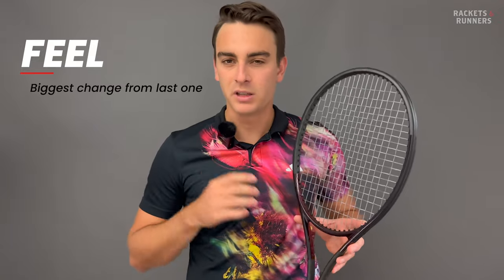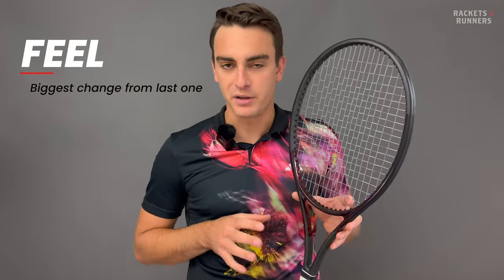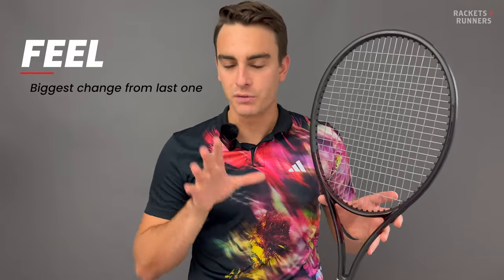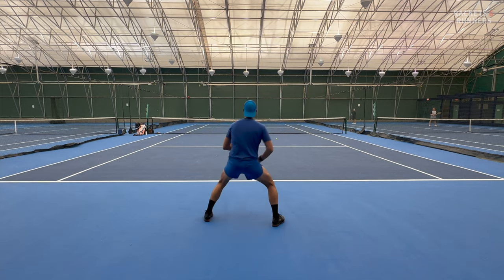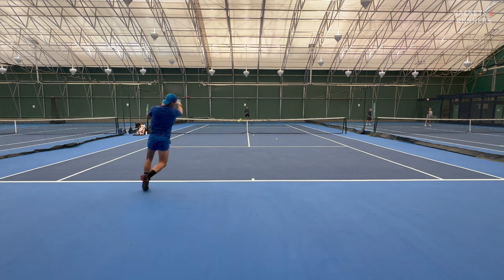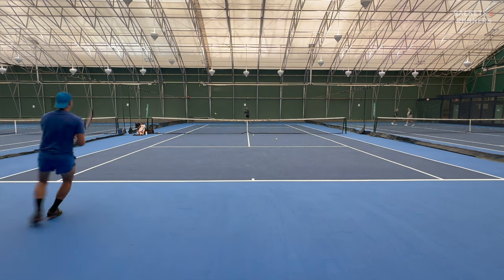Let's talk a little more about feel, because it is a small difference but probably the biggest change coming from the previous version. People really hated the first few Graphene Prestiges because they had this sort of hollow and tinny feel. That did get a lot better with time, and by the 360+, the feel was excellent, and on the Auxetic it was almost perfect.